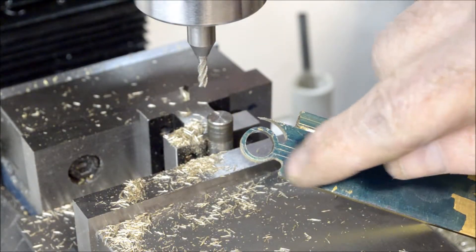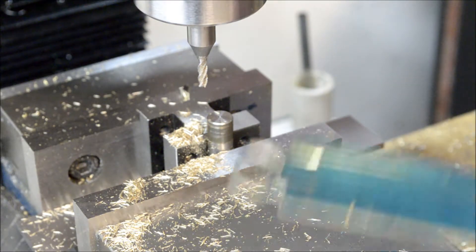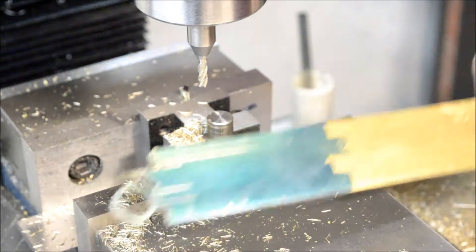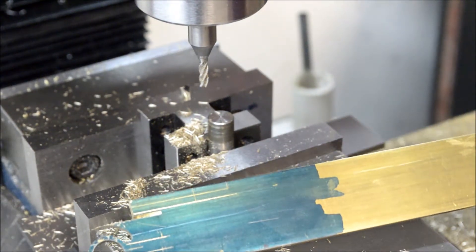I'm just going to cut that off straight, then flip this on its edge and drill and tap that for a 3-48 thread. Okay, I'll see you in a little bit.